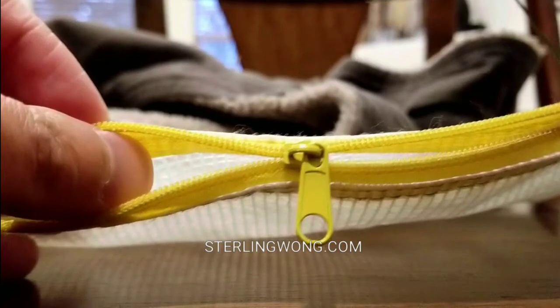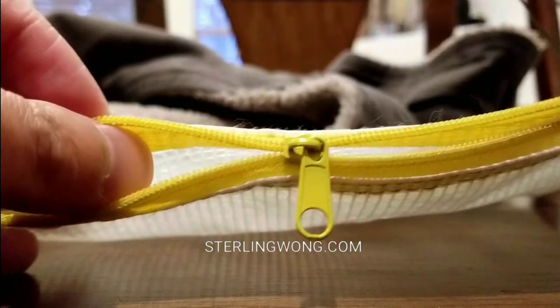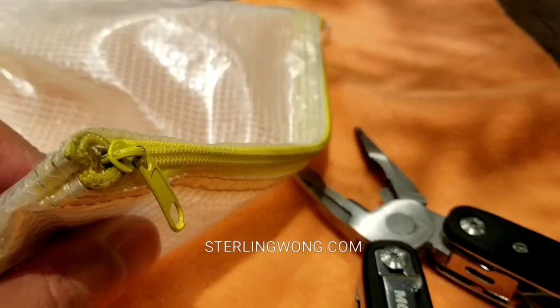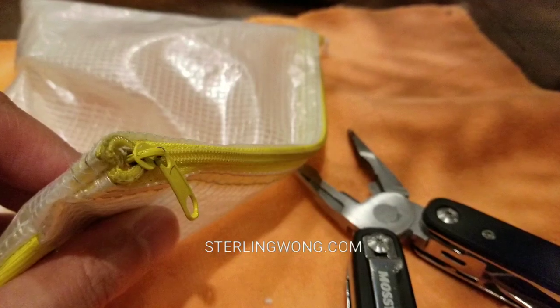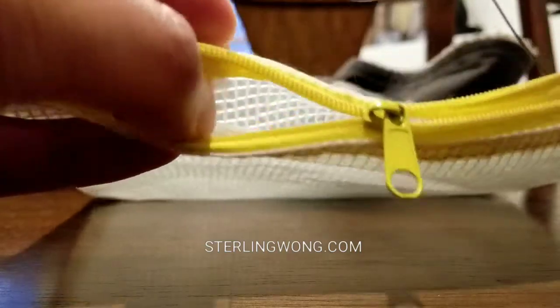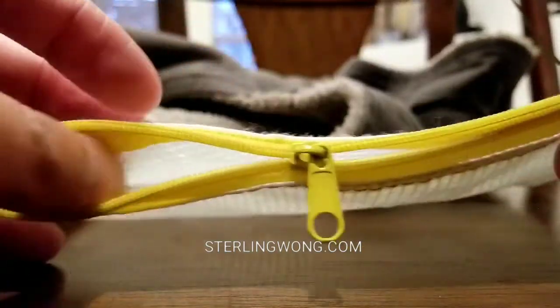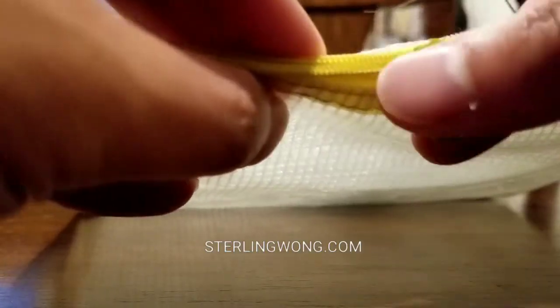Hey guys, we're going to do a quick DIY on how to fix split zippers, or a zipper that has become undone where you zip it up and down and it still doesn't close. You need a pair of pliers for this — needle-nose pliers would do, or a multi-use tool like that would work. I'll leave a link below.